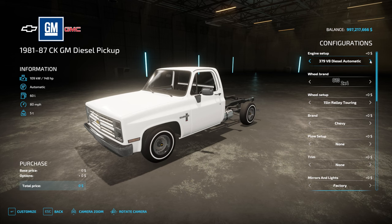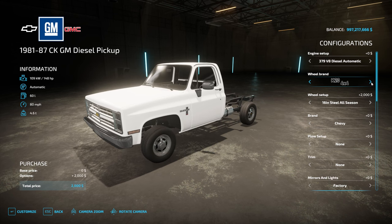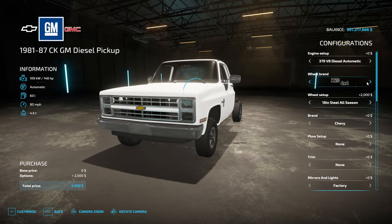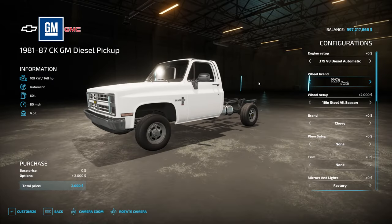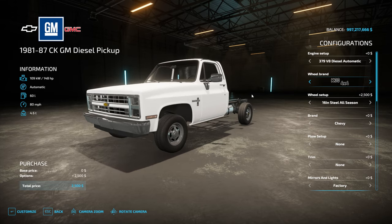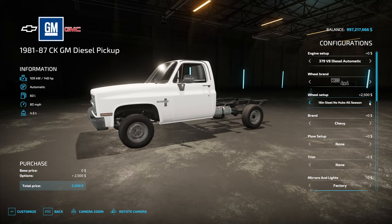We'll do automatic. The options are C10 2x4, C2 2x4, C3 2x4, K10 4x4, K10 or K2 4x4, K3 4x4. I feel like we'll do the K3 4x4 since it's a diesel. No hubs — actually, let's do ACL hubs.